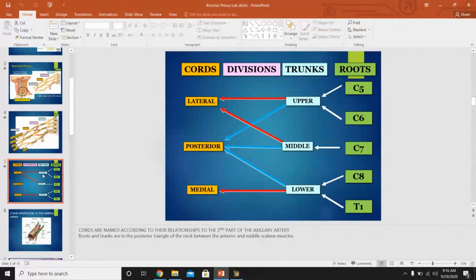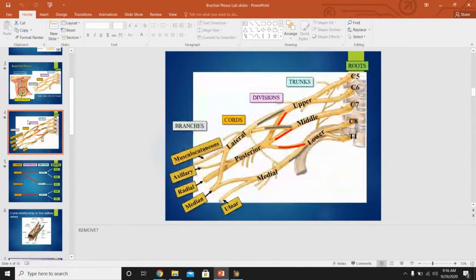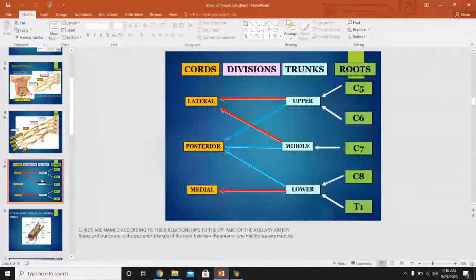This is the same information shown in a different way. Some students prefer one diagram over another, so I'm showing it in multiple ways so you can pick whichever you prefer to use.